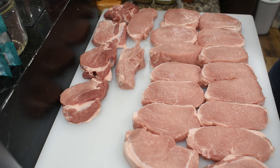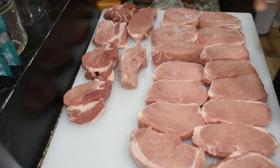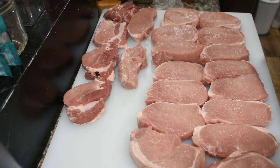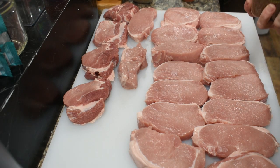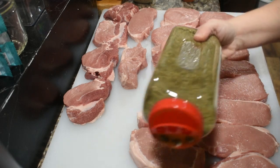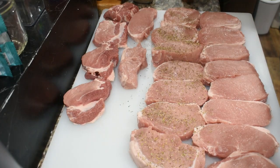So let's go ahead and get started. I've got my pork chops here and I'm going to season one side, then season the other side when they hit the pan. I've got a couple tablespoons of olive oil and a couple tablespoons of butter in my pan heating up. We're going to season this side of the pork chops with a little Italian seasoning.